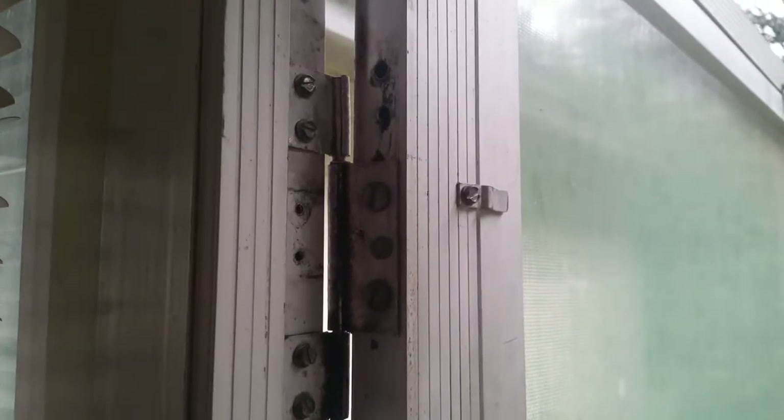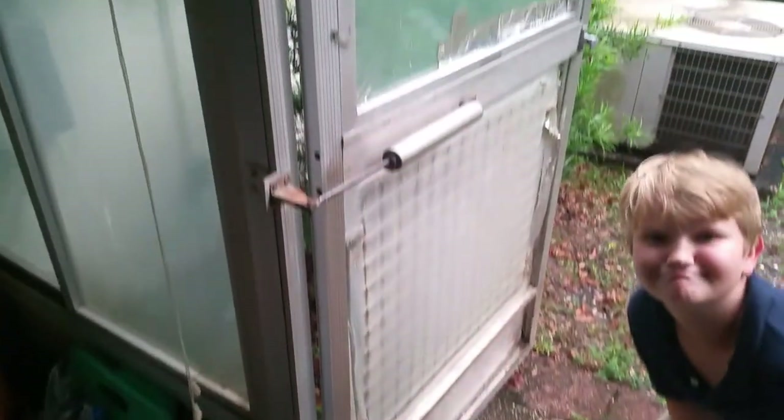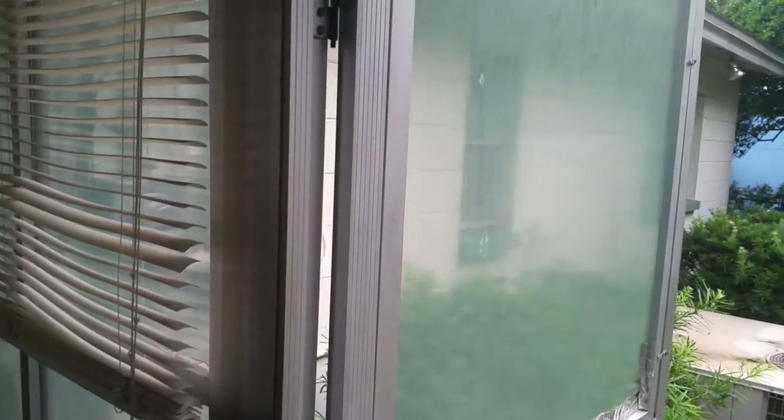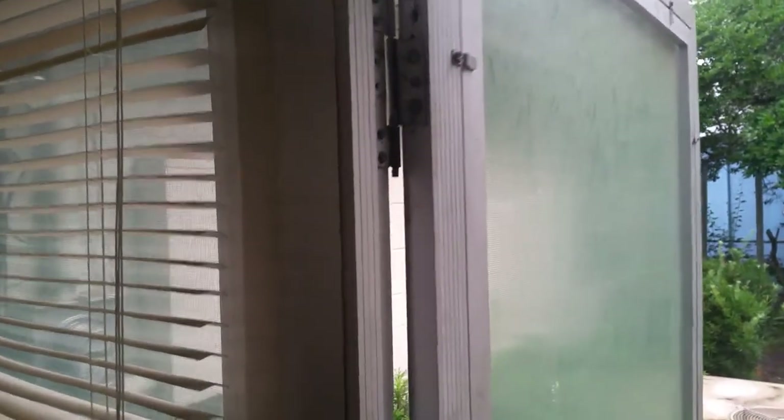I want to do a quick video for a way to repair your screen door. I was at my parents' house and you can see here's their screen door — it's an older screened-in porch that's been here for 40 or 50 years at least. The door, just through normal usage, had the hinge actually come out of the holes. You can see the holes right there.